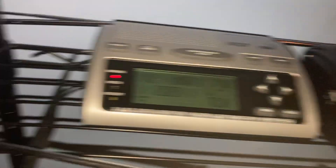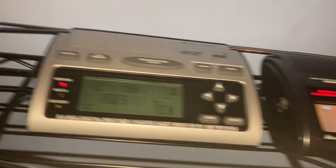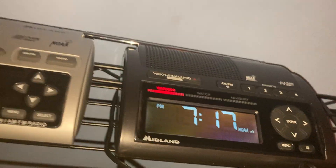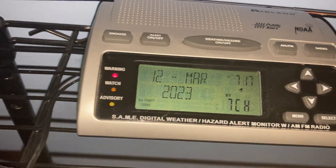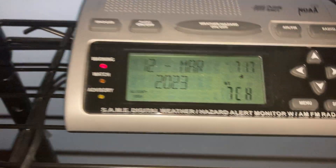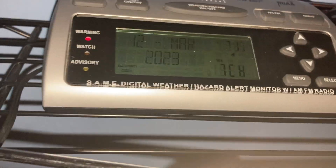The screen displays are also different. The WR400 has a big clock and the NOAA indicator, while the WR300 has a date, clock, county codes, and other information. Also, instead of having warning, watch, and advisory indicators at the top like the WR400, the WR300 has those on the side.